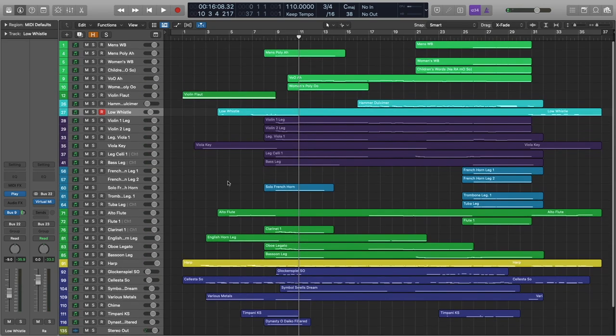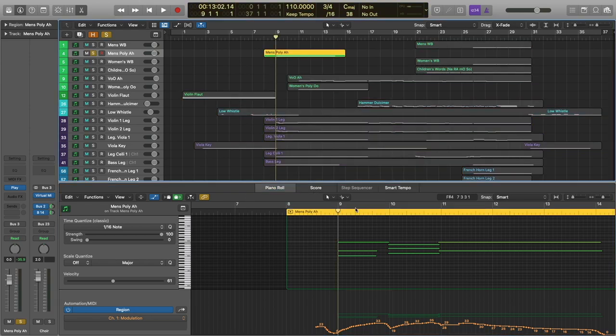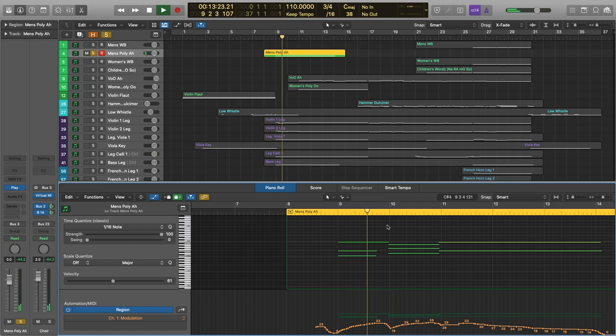Let's go ahead and see what's going on here for this sort of swell before the melody comes in. We are introducing choir here — this is just the men's 'ah' patch. Nothing too fancy going on here. If you have questions about patches I'm using, just go ahead and check out that patch list in the video description. They're really just kind of adding these here to help push us into the next section. They're not going to be a vital part of the next section — they're just kind of helping with this crescendo.